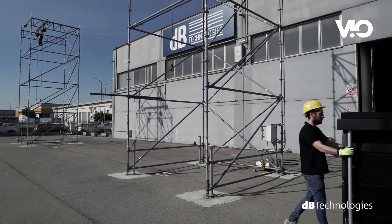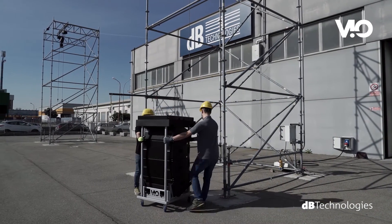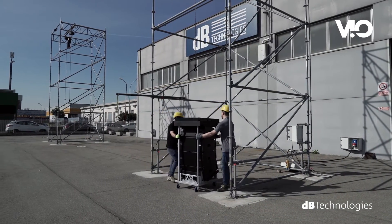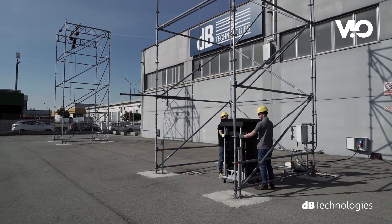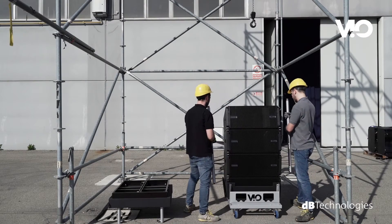The transport cart DT VO L210 houses four modules. The cart's cover design allows you to house the dedicated fly bar DRK L210. Once removing the cover, the poles can be unscrewed to ease rigging operations.